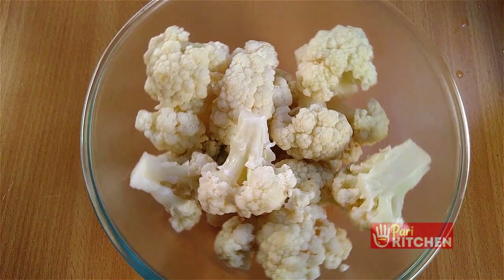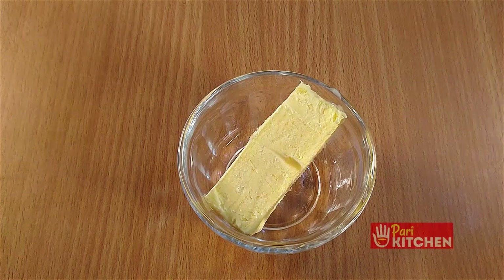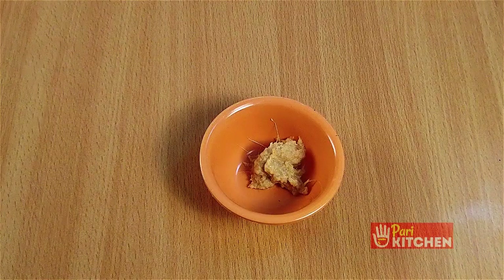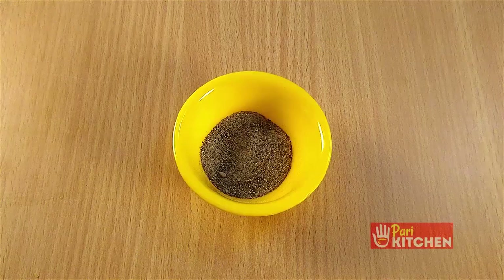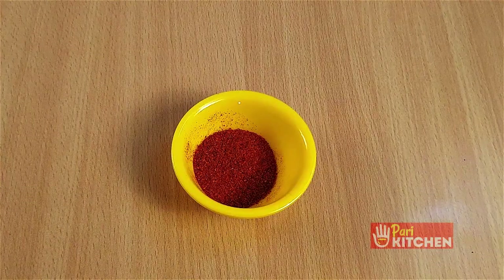Ingredients: medium size cauliflower half, two to three pineapple slices paste, butter two tablespoons, curd hundred grams, ginger garlic paste one teaspoon, black salt one fourth teaspoon, pepper one teaspoon, dry mango powder one fourth teaspoon, red chili powder one teaspoon.